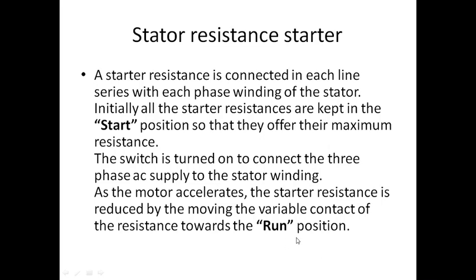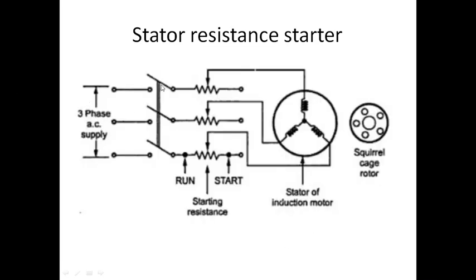In all these starters, they are kept in the start position initially. Once the motor goes to the run position and runs at normal speed, the starter is disconnected and the motor runs on its own.